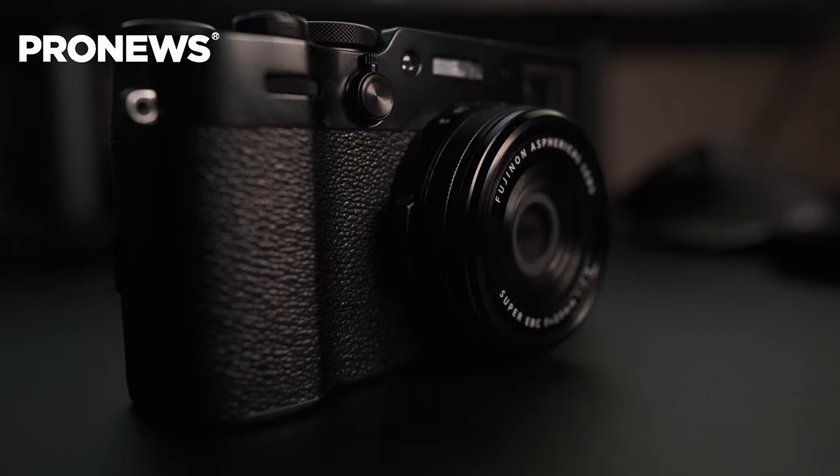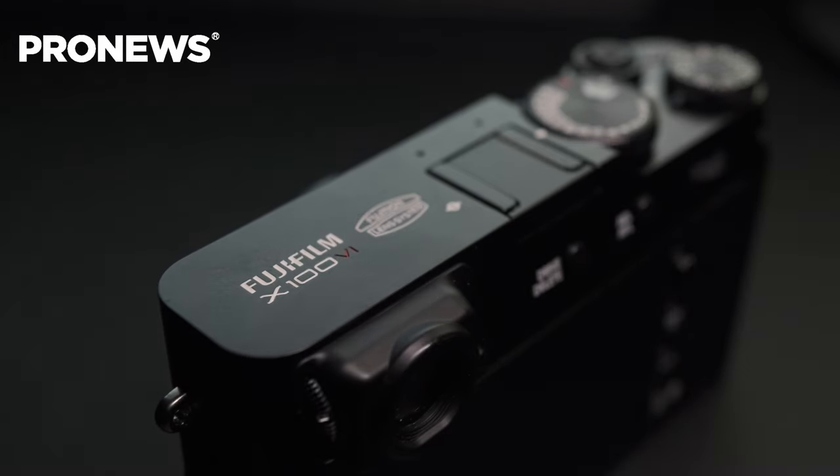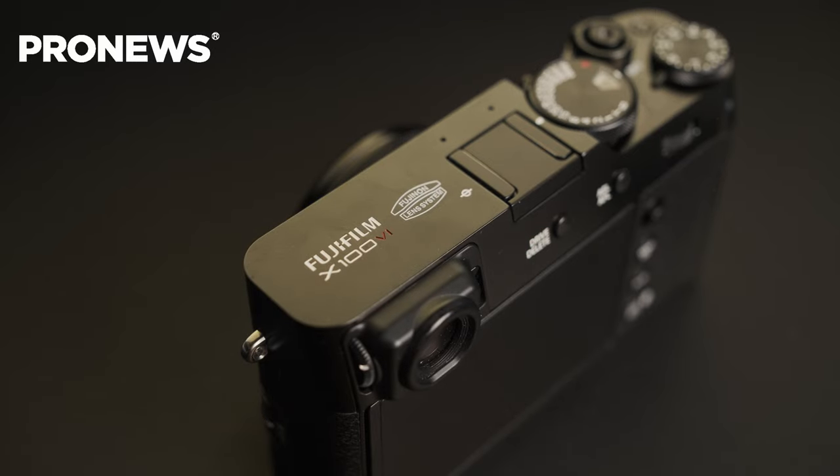Today we're talking about the successor of the X100V, the X100VI. Fujifilm has released this camera with two major improvements: the fifth generation sensor from Fujifilm, as well as IBIS.